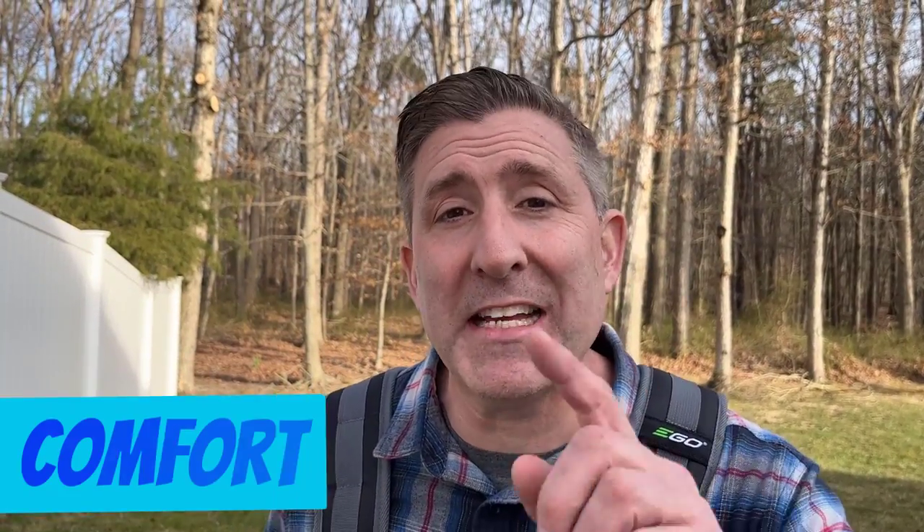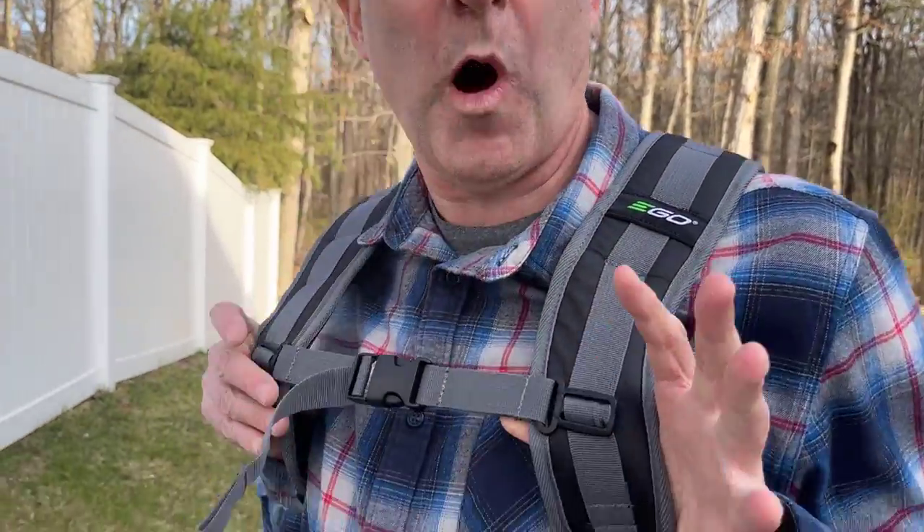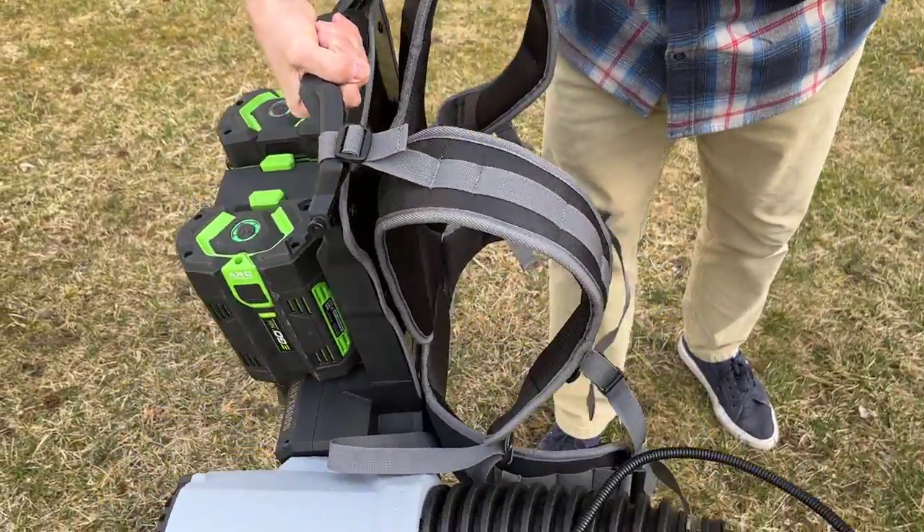The third thing to talk about is comfort, which really matters because Ego has increased the runtime on this backpack blower, making comfort a priority. You can see the quality of these straps — they're really comfortable with lots of padding. It doesn't feel like there's any pressure on my back, even with the large 12 amp hour batteries. Kudos on that front. And because it's battery-powered, you don't have gas to deal with, no noise, no smell. Let's come in and check out some of the features and adjustments on this leaf blower.